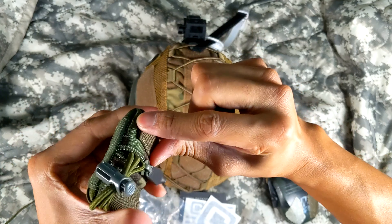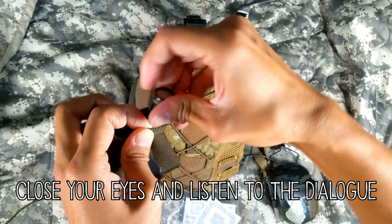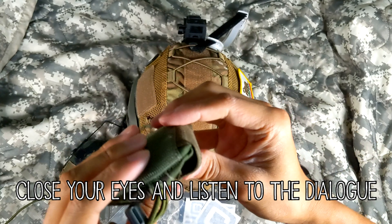I got it in basically this bag. I think they folded it kind of cool. It's actually completely sealed up. I just got this in the mail.